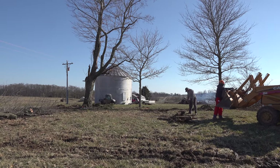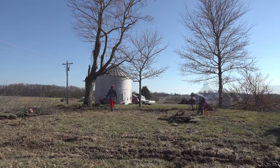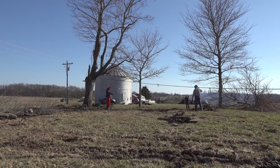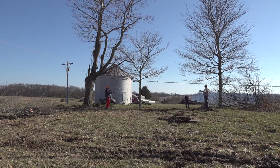One more big tree to fall here. It looks like it's going to be a little bit easier — it's leaning away from the power lines. Randall's wife Caitlin and their son Troy have got here just in time to see the action.